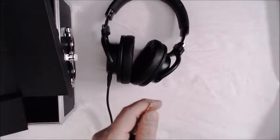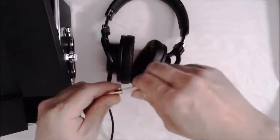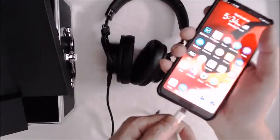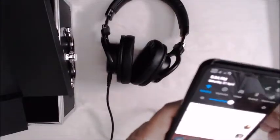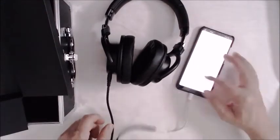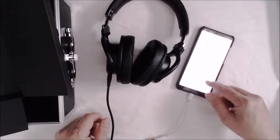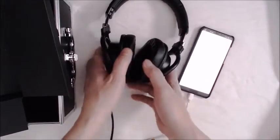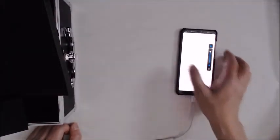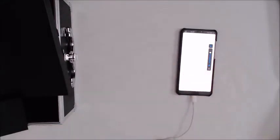The cable is really nice and straight — no tangles, no zigzags. We're gonna try it on my P20 Pro mobile phone to see what it sounds like. Dude... wow.